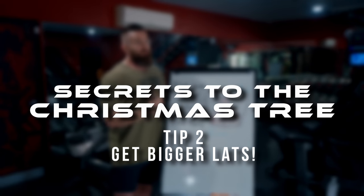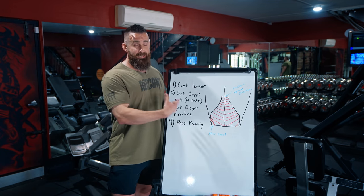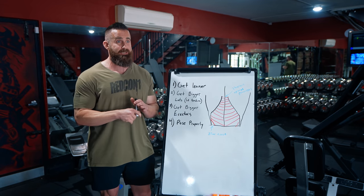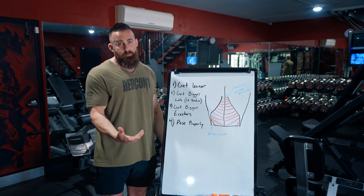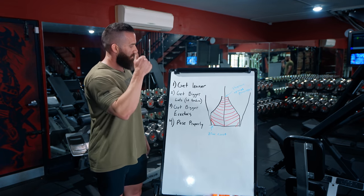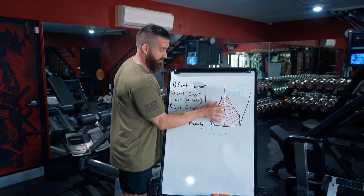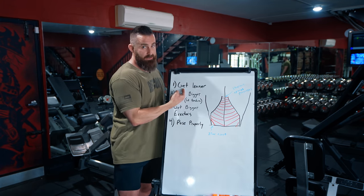The next tip is to get bigger lats. We know for sure that as muscles get bigger, the tendons they attach to also get bigger. So someone who's gone from 150 pounds on stage to 250 pounds on stage with dramatically bigger lats will have a significantly bigger lat tendon, which should in turn produce a different look. Step one: get leaner. Step two: get bigger lats — and those cords and fibers will look bigger, with deeper divisions and more visible separation.